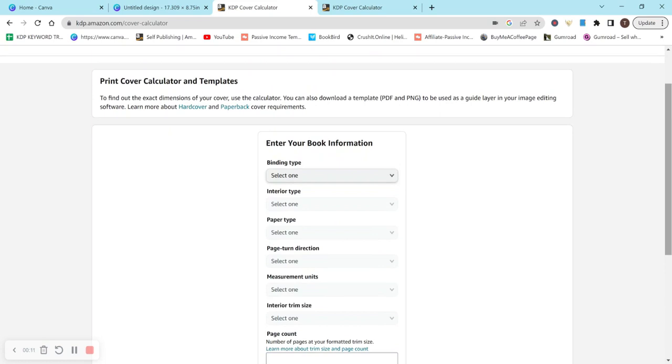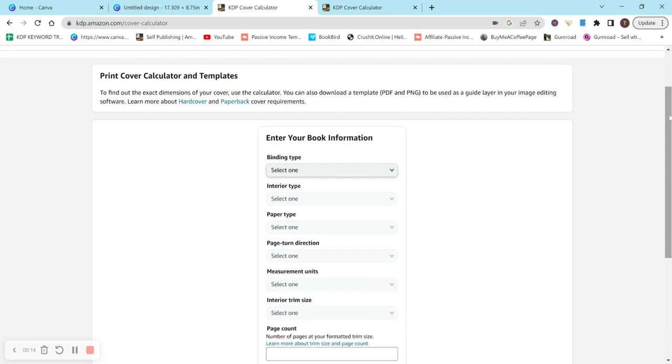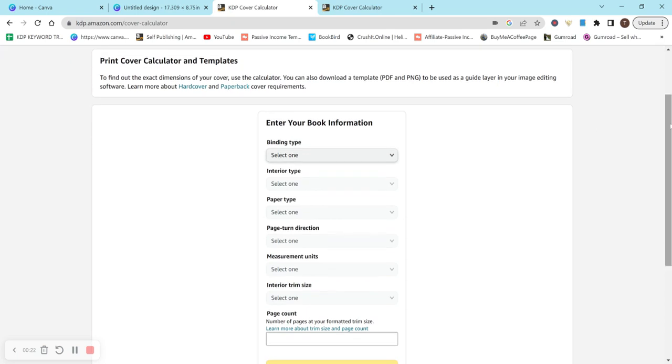This video is going to be about creating a craft paper pad or scrapbook paper cover. First we need to start with the KDP cover calculator — you can just Google this or I'll leave it in the description below so you can click on it.